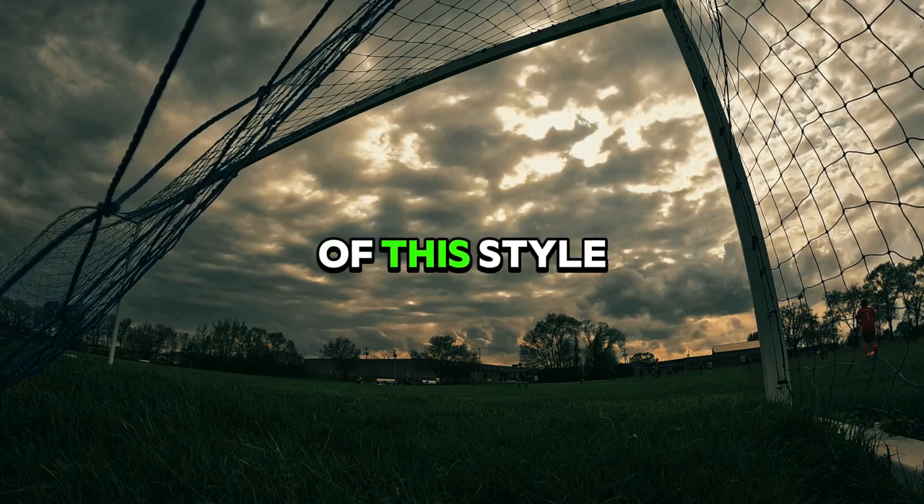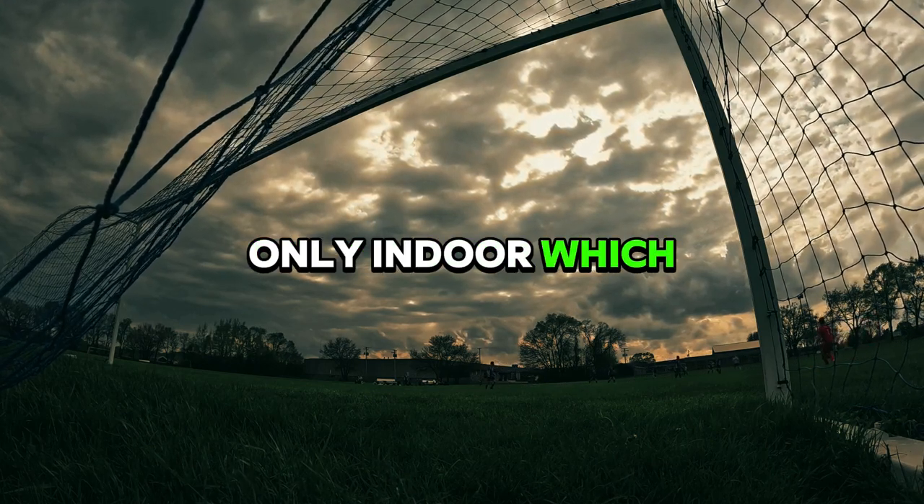Bear with me — I have never made a video of this style for outdoor, only indoor, which is completely different.